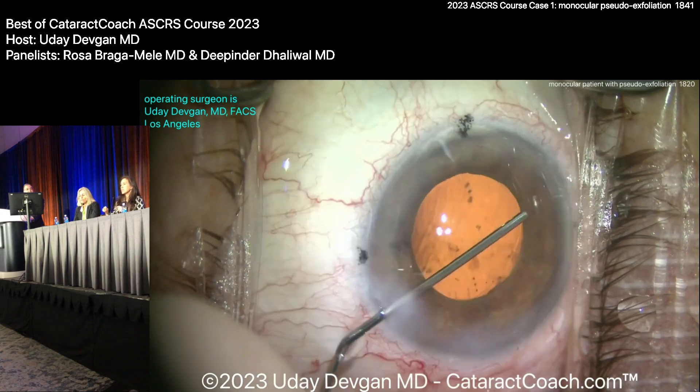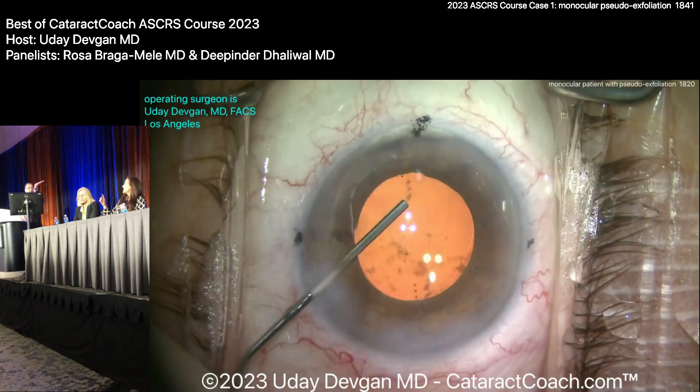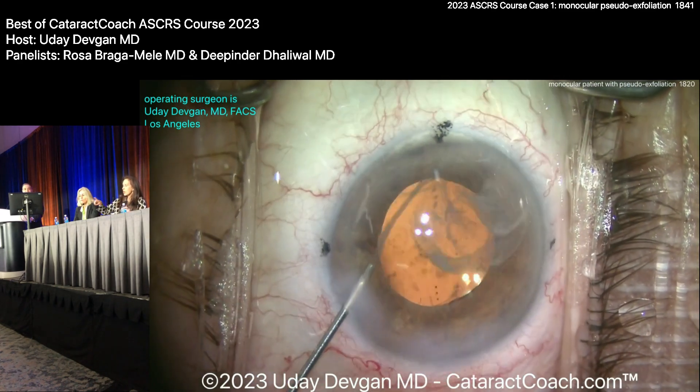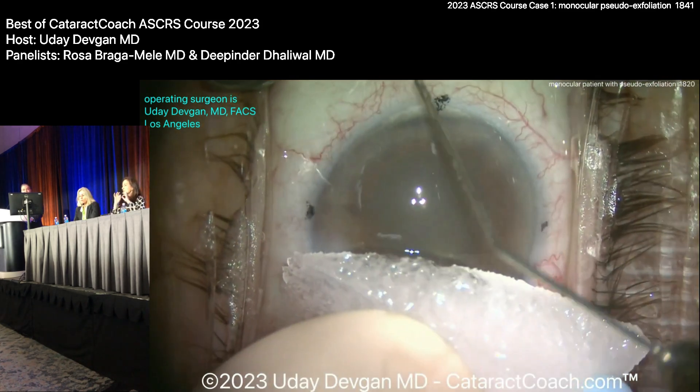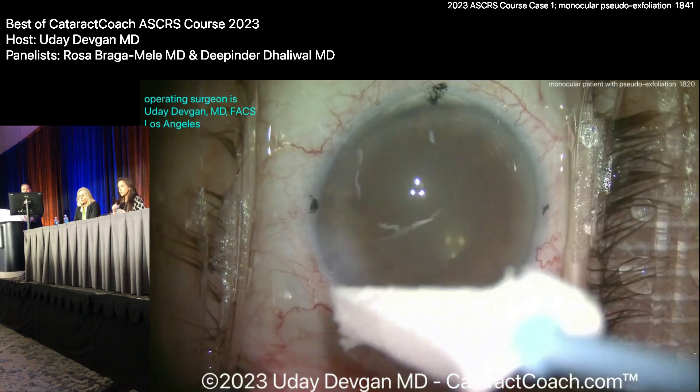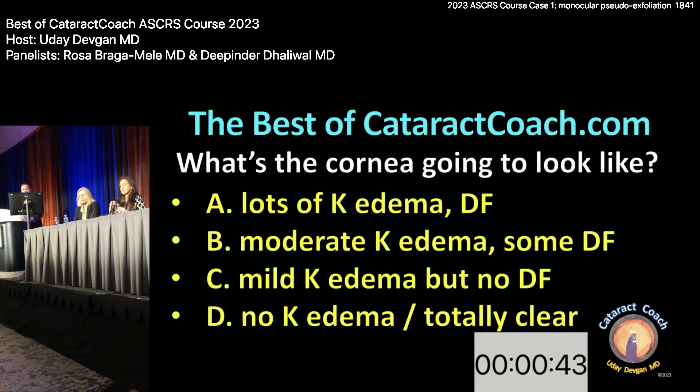You start it all the way to the left, it comes out following the capsule — it just hugs the capsule and is beautifully gentle. Now after all that, I put some triamcinolone in low to help quiet it down. So what's it going to look like tomorrow, cornea gurus? Is that a lot of corneal edema? Moderate, mild, no corneal edema, or totally clear?